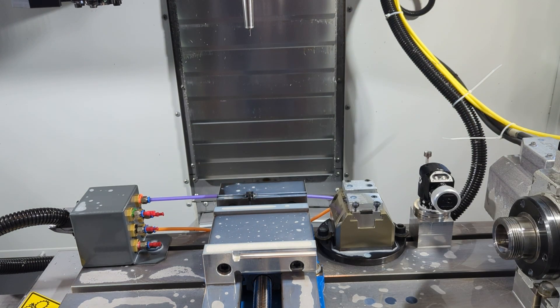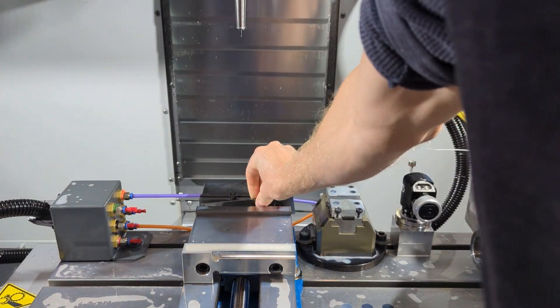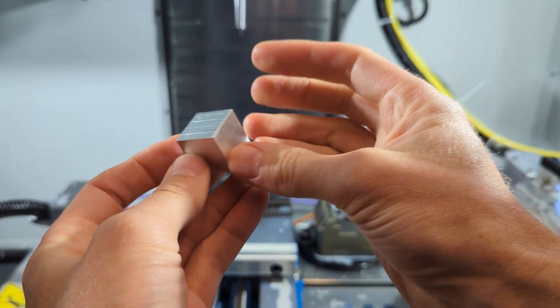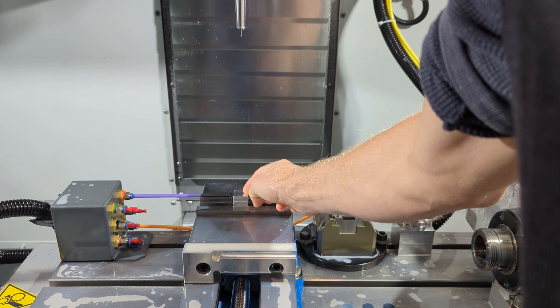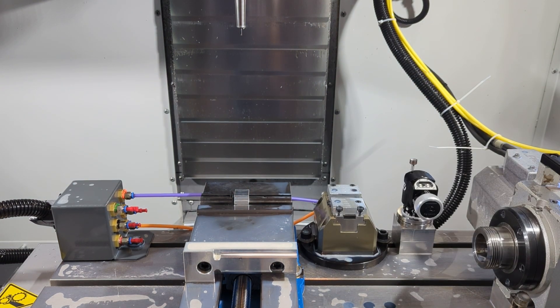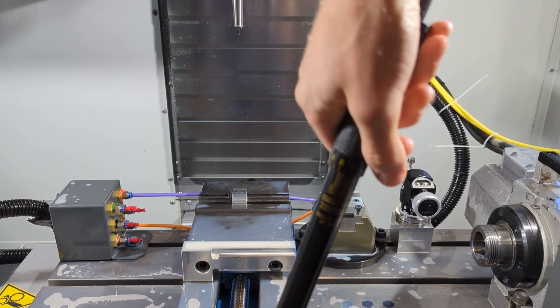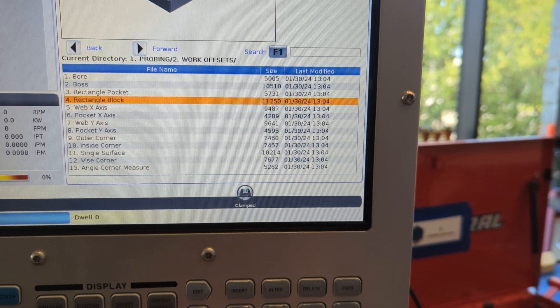So what is the stop for? Load your parallels, and with the stop in place you'll probably need shorter parallels to get under it. Load your material and slide it to the left until it stops against the stop. Then close the vise gently, seat your stock with a plastic mallet, apply torque to the vise, and you're ready to cut your first top face.